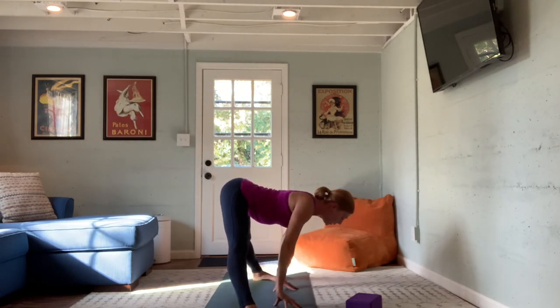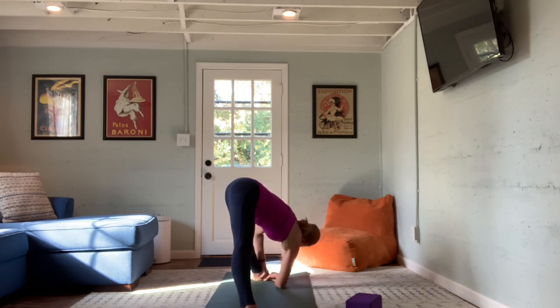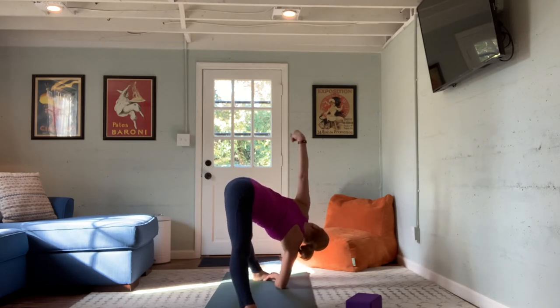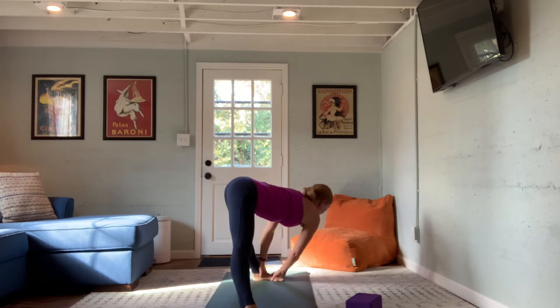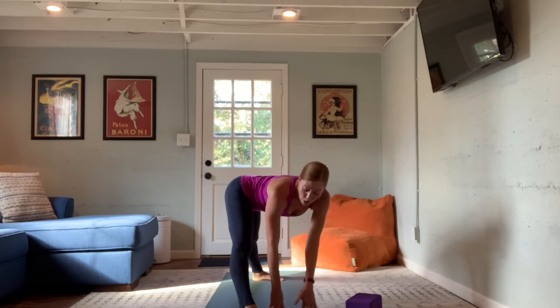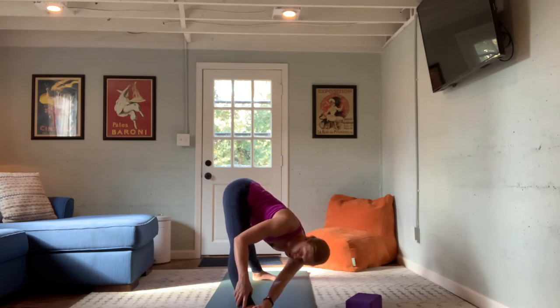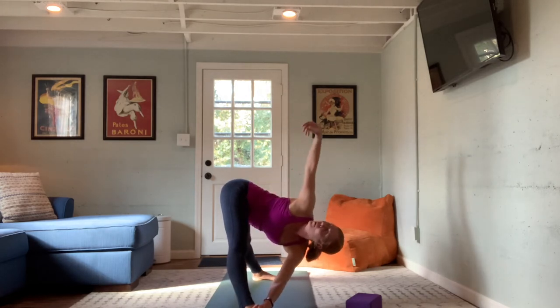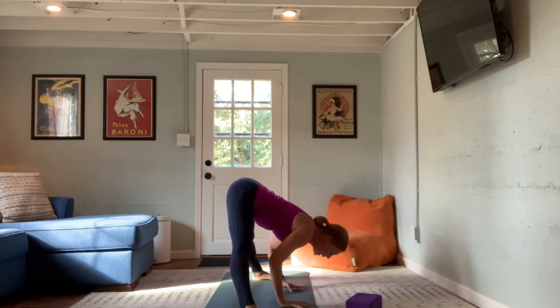Look out and lengthen, then walk the hands over to the left. Grasp the foot, ankle, calf, or use a block — let the chest get closer to the left thigh. Notice the C-curve in the spine, a deeper stretch on the right side of the back. From here, let the left hand drift up toward the sky for a gentle twist through the spine — always want length in the spine when we twist. Left hand comes down, look out and lengthen, transition through center over to the right. Walk the hands to the right foot, ankle, or calf. Release the chest toward the right thigh. Maybe the right hand drifts up, opening the heart with that gentle twist. Last breath — hand comes down, look out and lengthen, walk back to center. Last breath here.